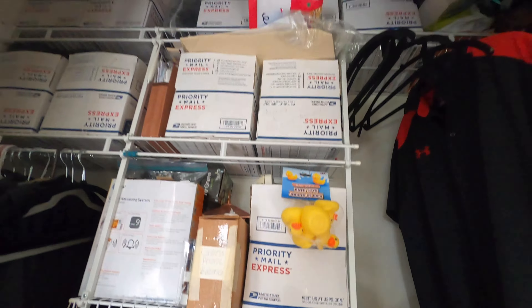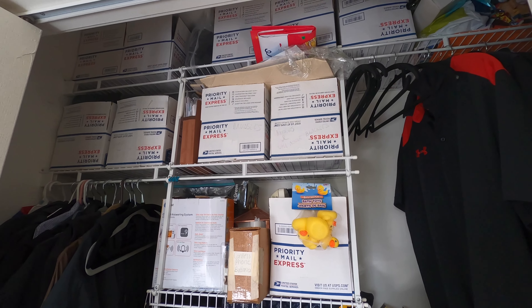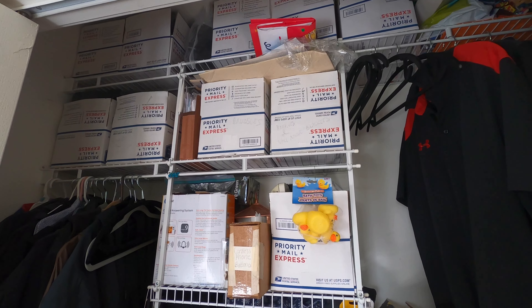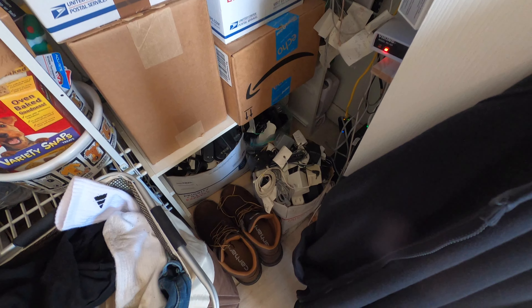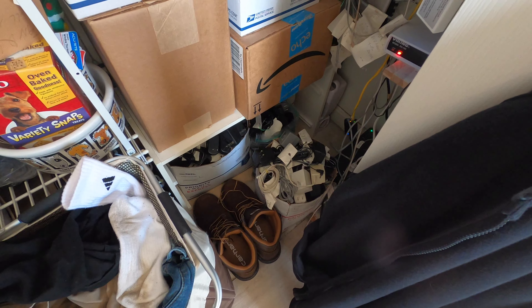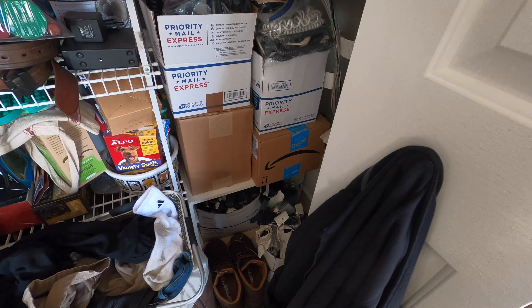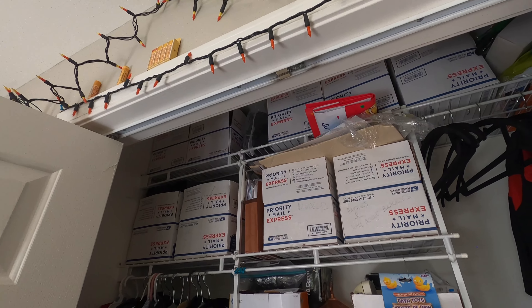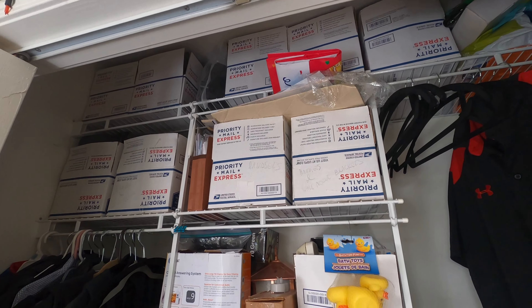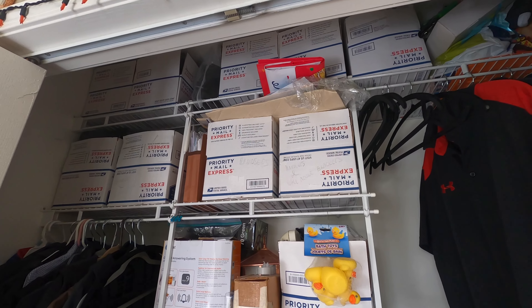This is horrible because there's no rhyme or reason to anything here. When I first started storing it this way, I had some categorization — the adapter boxes were separated by brand: one big one for Uniden, another for Panasonic, and a third for AT&T and VTech. That wasn't great but it was better. Now there have been so many phones come in that it's all just a mix, and same thing with the boxes — they used to be somewhat by brand, now anything is just packed in the most efficient way it fits.